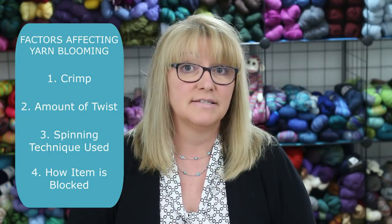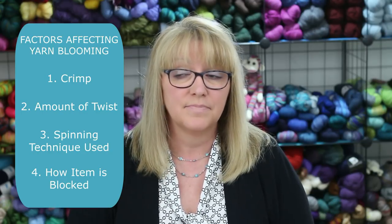The last factor that's important in affecting the amount of bloom is how the finished item is blocked. After soaking, it can be lightly blocked or severely blocked. Light blocking might just include forming it into the shape you want by hand and leaving it to dry. Severe blocking involves stretching the knit fabric as far as possible and pinning it in place while it dries. Light blocking is more conducive to letting the yarn bloom — stretching the item to the max keeps the yarn under tension, giving it minimal opportunity to activate its fluffy potential. So if you really want your yarn to bloom, just use a light blocking method.